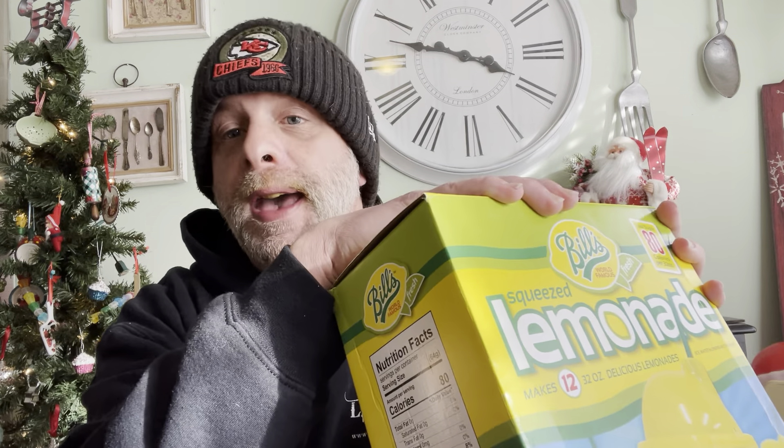Let's look at the ingredients. The ingredients in Bill's lemonade are sugar, fructose, sucrose... I don't have my glasses on, so that's embarrassing. Hopefully you can read that — even if I had my glasses on I'm not sure I could pronounce everything in it.